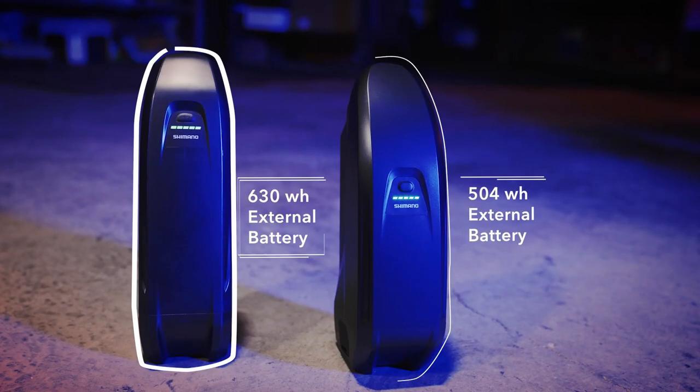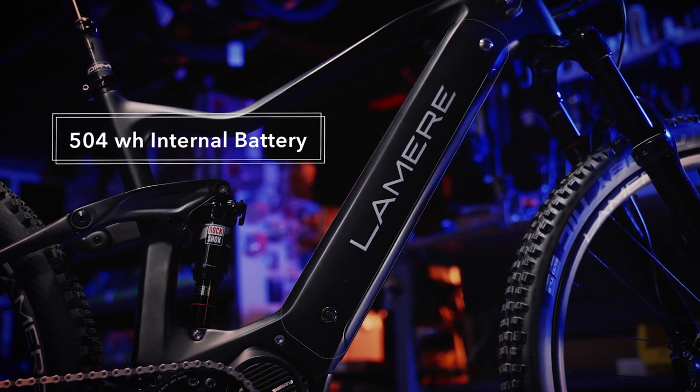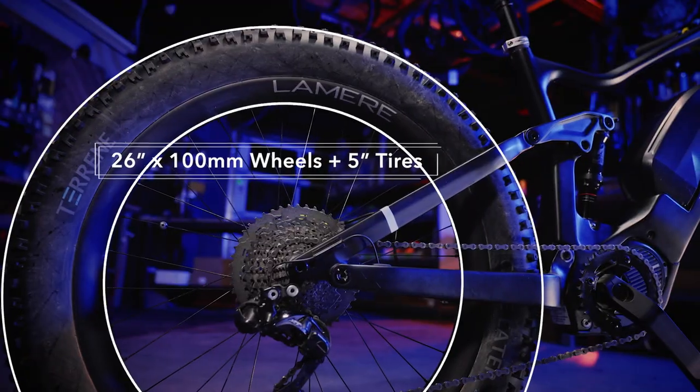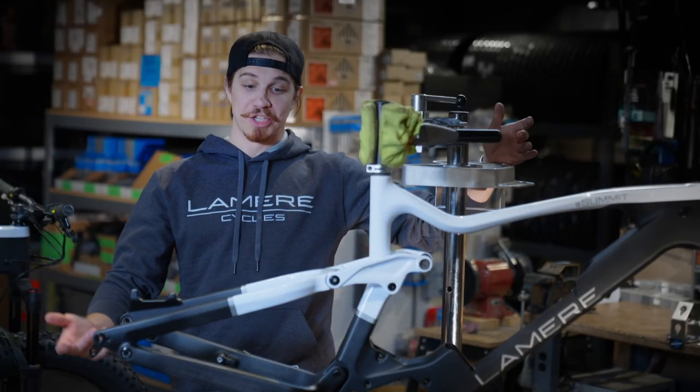This bike has a full lithium-ion battery pack, a performance mountain biking motor, the fattest wheels on the planet and tires, on our custom-made carbon-fiber electric bike chassis.